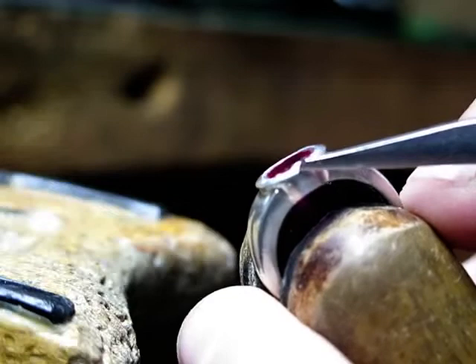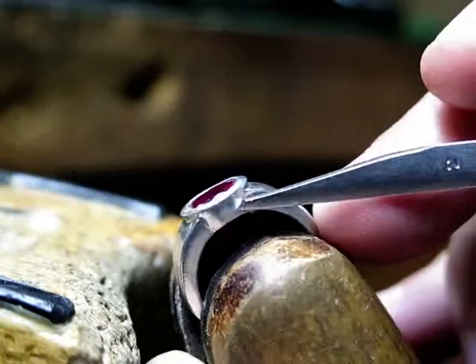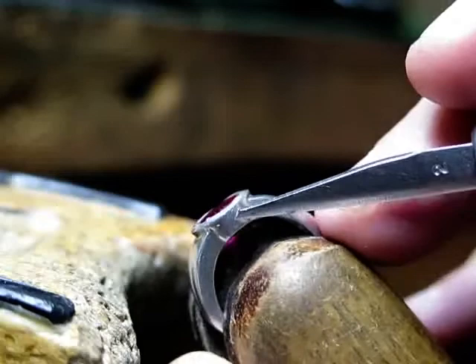Why? Because when you're hitting it, metal can go in one of four places: to the right of the hammerhead, to the left, to the right, or over the bezel itself to hold the stone and the edge. And you can see that all the way around the bezel wall.